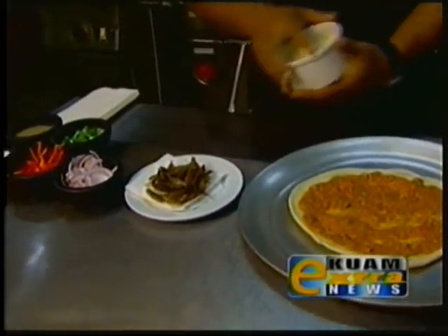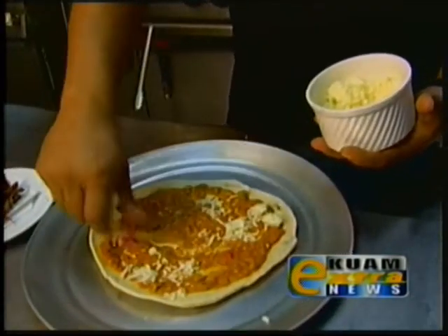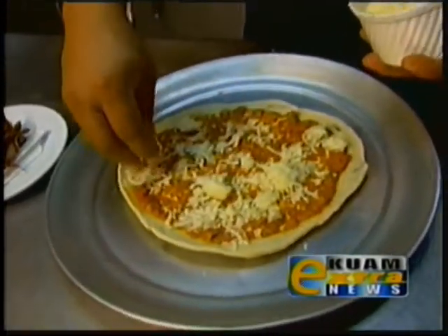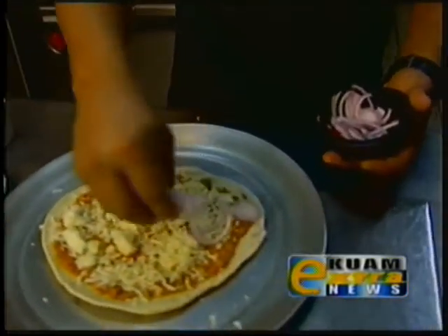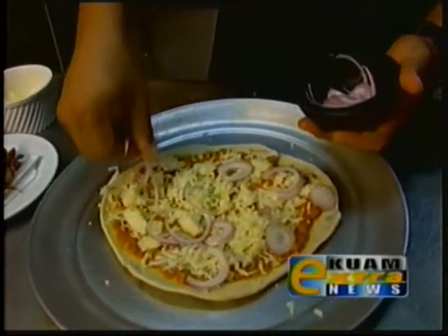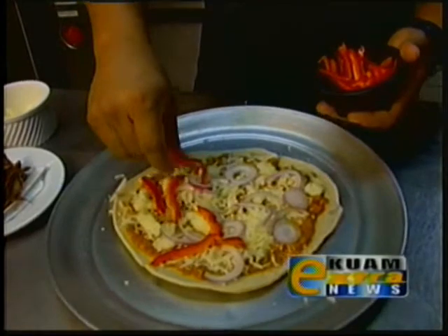Now we're going to add some mozzarella cheese. I'm going to break it apart into clumps. If you like onions, I like to use red onions because they're sweet — just put some sliced red onions around. Then bell peppers; you can use red or green. Spread that around.